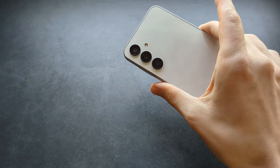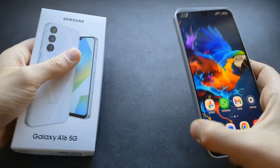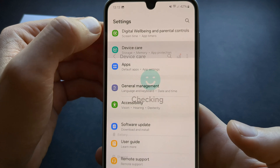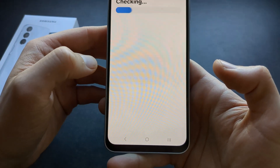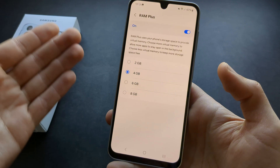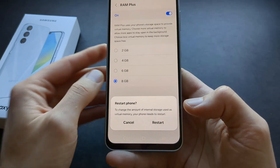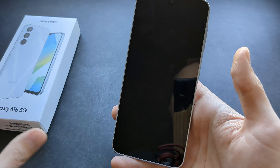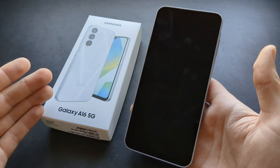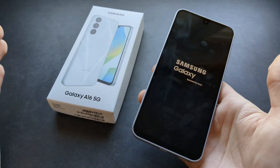If you want to speed up your A16 — especially if you have 4 GB RAM rather than 8 GB — you can extend the RAM virtually. Go to settings, click device care, click memory, then click RAM plus. You can assign extra storage space to act as extra RAM, up to 8 GB. After restarting, your phone will have its real RAM plus 8 GB of virtual RAM, making it more speedy and better at multitasking.